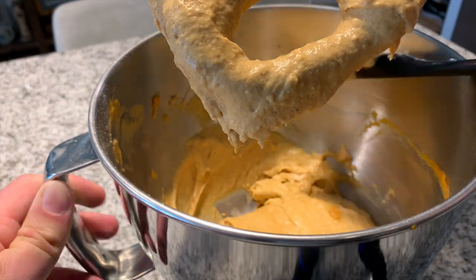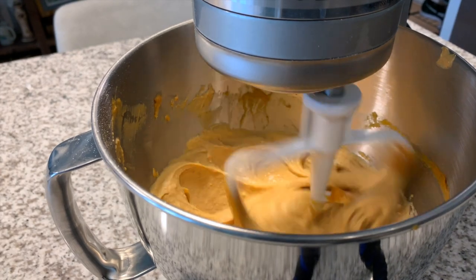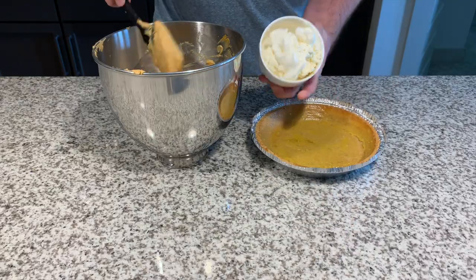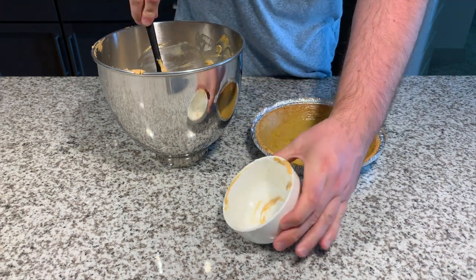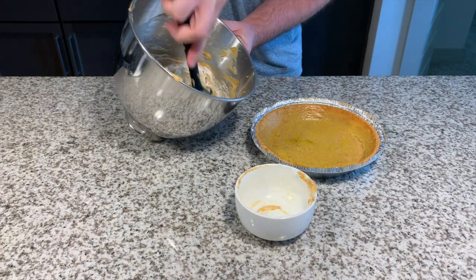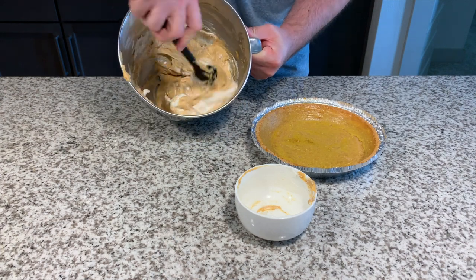Then we're going to mix everything together. If you have a stand mixer, great. If not, a food processor works. Or if you can really soften that cream cheese, a large whisk or even a rubber spatula will do — you just really have to get after it. Then we're going to mix in some fat-free or light Cool Whip to make things extra fluffy and extra creamy, and then it goes straight into our crust.